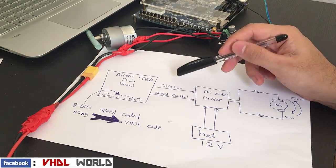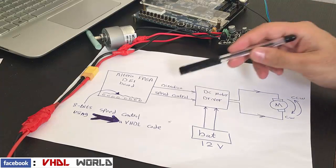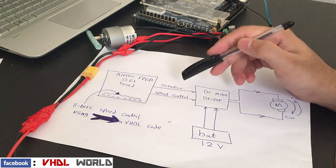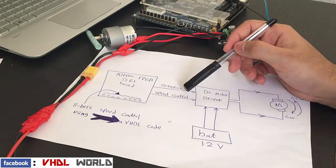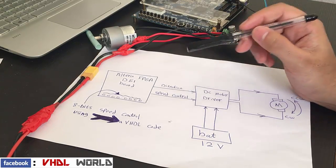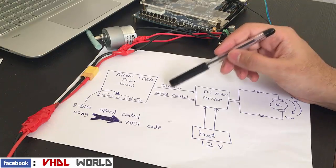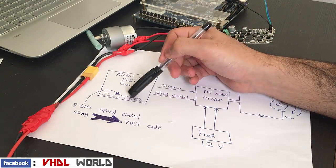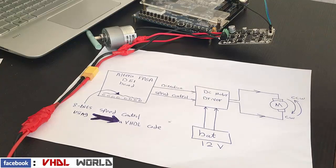The first signal is the direction signal, which controls the rotation direction of the motor — whether it will be clockwise or counterclockwise. The second signal is the speed control signal; it's a PWM (pulse width modulation) signal that controls the rotation speed of the motor, and I control it using 8-bit toggle switches on the FPGA kit.